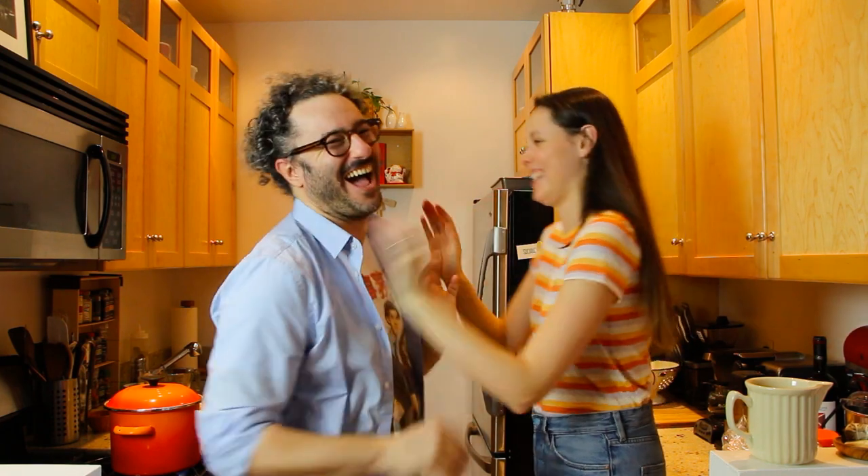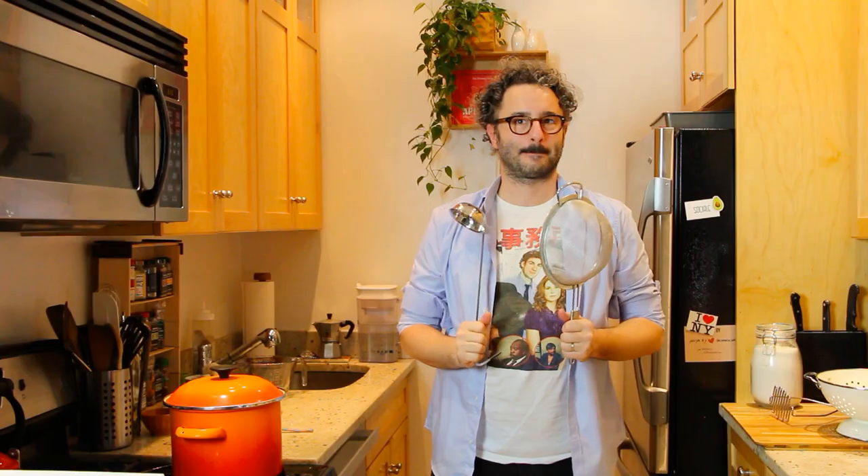So the potatoes are not ready yet — what should we do? Play a game, have a dance party, take a nap? The potatoes are done!